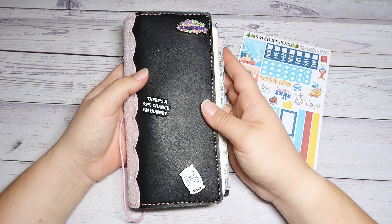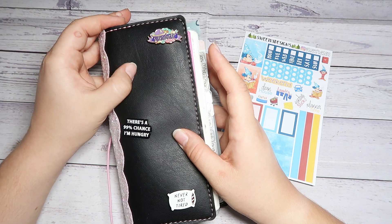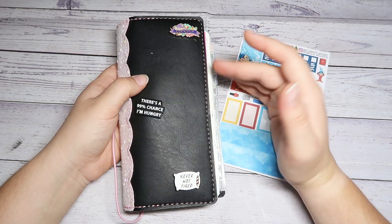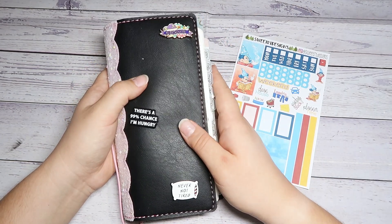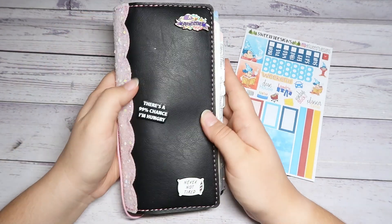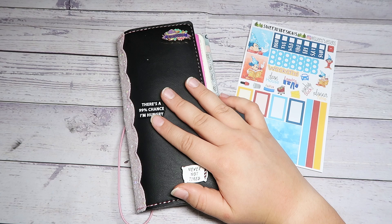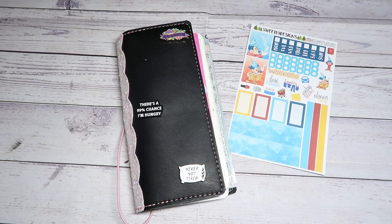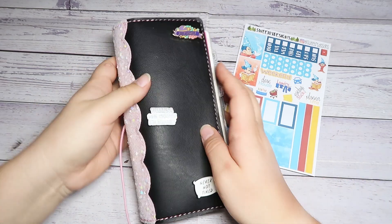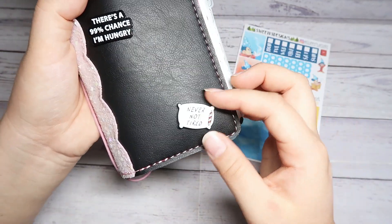I also wanted to introduce you guys to a new way that I plan out my weeks. If you've seen my planners before or recognize my spread from the last time I did a Hobonichi spread plan with me, my cover is different. I decided I wanted a change in cover — this one I purchased back in November of 2023 from Paperbound Creations. I thought it would be perfect for June and maybe July for the summer. I also included some little enamel pins from Timu. One says Overthinker, there's a 99% chance I'm hungry, and never not tired.